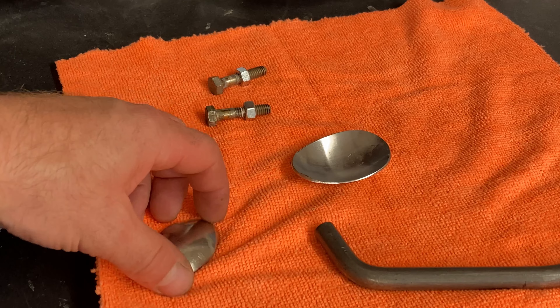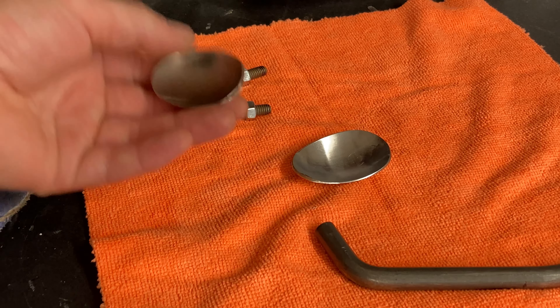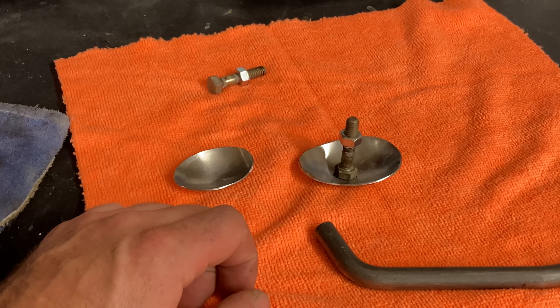All right, so now I got these nice spoons here, all trimmed up, and that looks like a great shape to me. I'm just going to clean up a little spot here and then weld these suckers right smack dab in the center. That's pretty much going to be it — I'm going to just go over this and kind of clean it up a little bit. Let's weld it up.